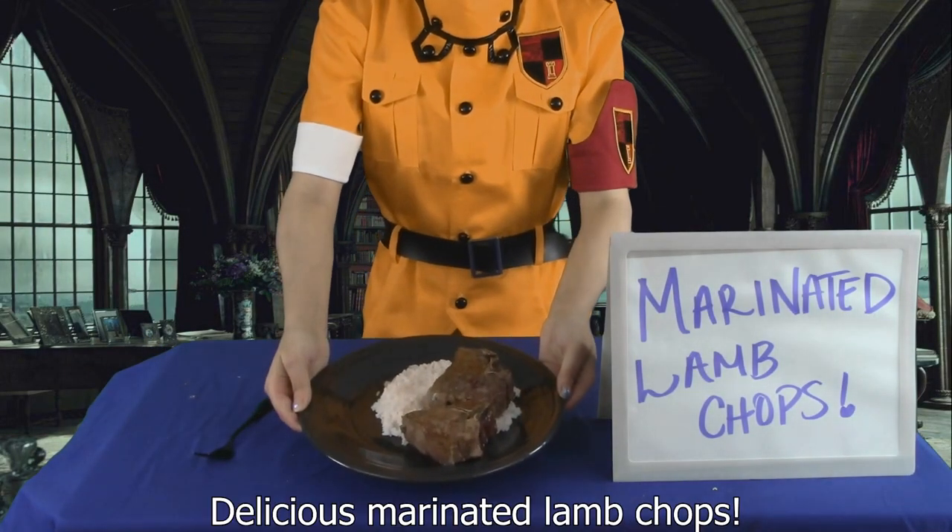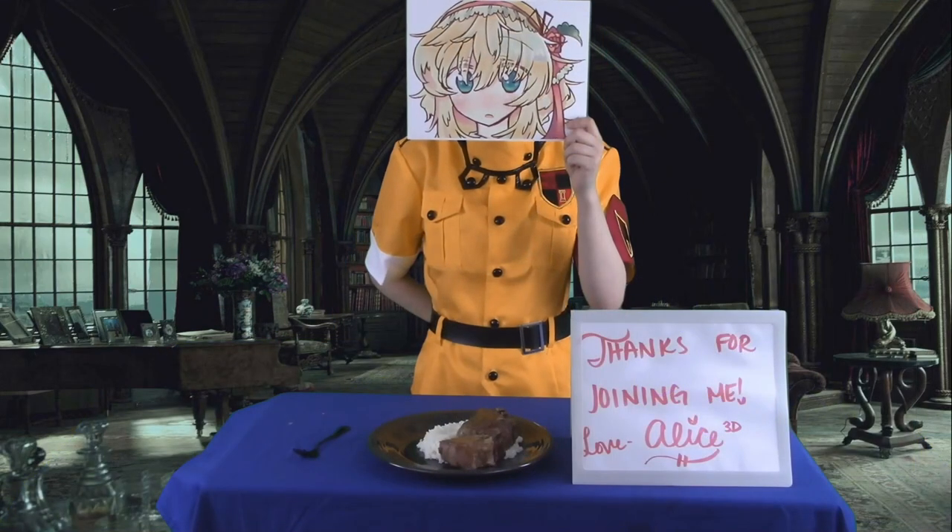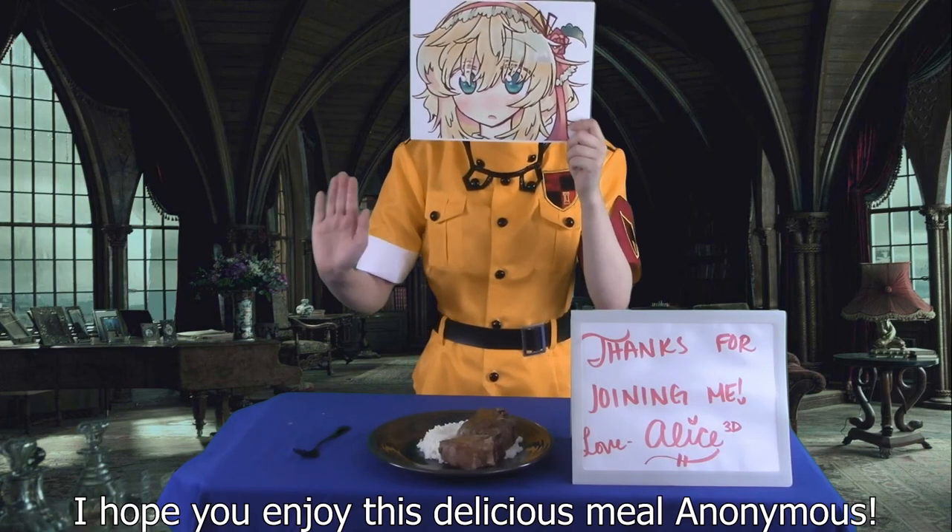And here we are, Anonymous — delicious marinated lamb chops. I hope you enjoy this delicious meal, Anonymous.